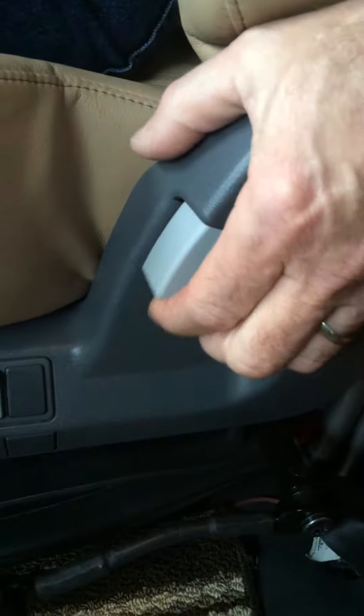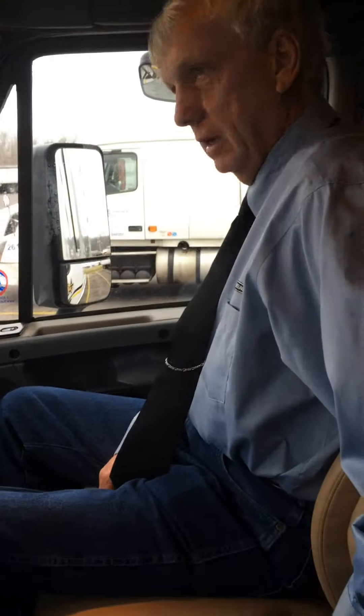This control is for the seat back, to change the angle of the seat back, and once you get adjusted you can change the seat to make yourself more comfortable. You have controls here on the front — this is the fore and aft isolator. It allows the seat to wiggle; when it's locked it won't wiggle.